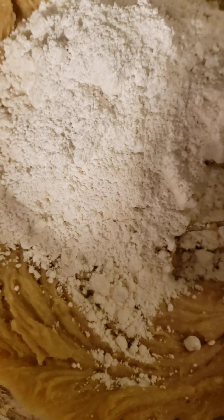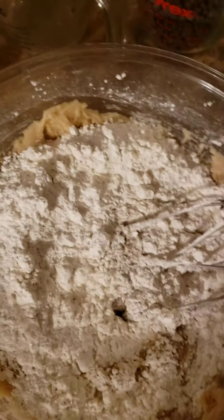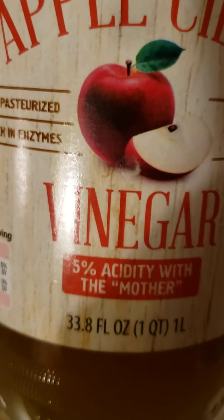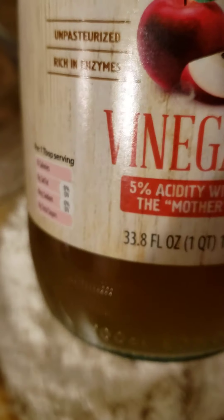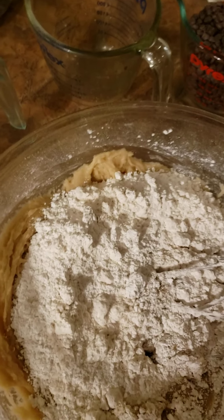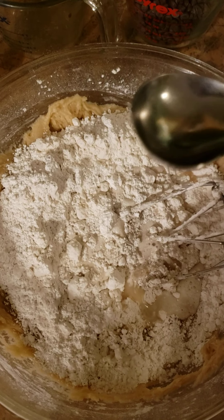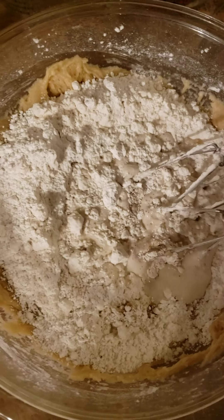If you're not using that brand and you don't mind the sodium, you can just use regular baking soda — just a tablespoon. Now, since it's vegan, this is our egg substitute. Use a teaspoon for every egg, and since I would have used two eggs, I'm going to use two teaspoons — or a tablespoon — of apple cider vinegar. Now I'm going to mix.